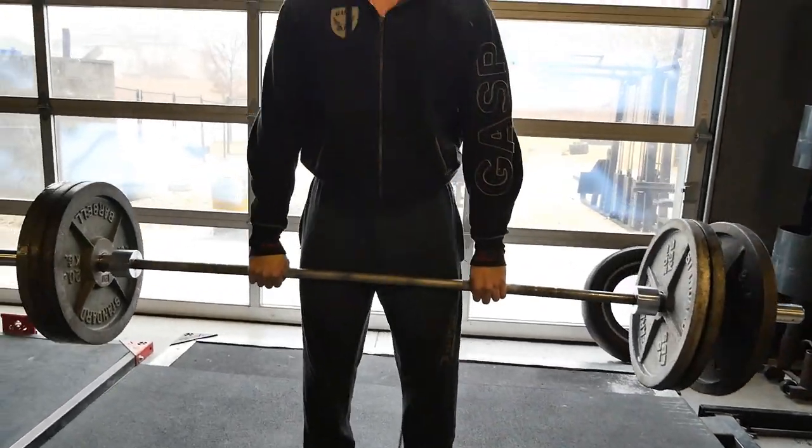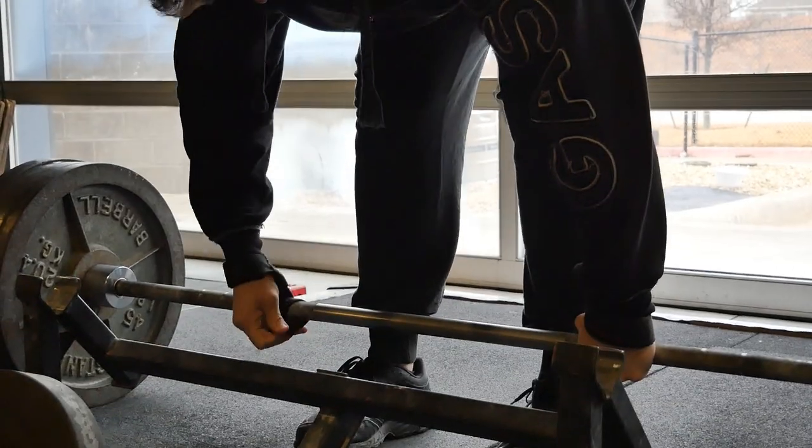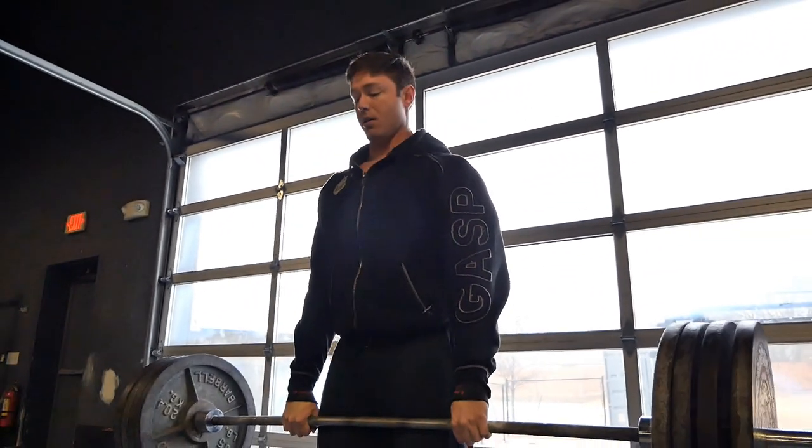Nick's still warming up. Things are about to get heavy here. Not only are we going to build him physically today, we're going to build his testicular fortitude.